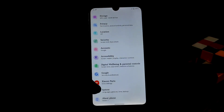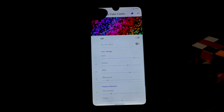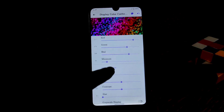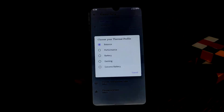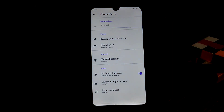Now we have Xiaomi Parts, which you can easily use. You can calibrate the display color, enable that feature, and increase or decrease the red, green, and blue colors according to your choice. We also have thermal settings covering performance, battery, and gaming modes.